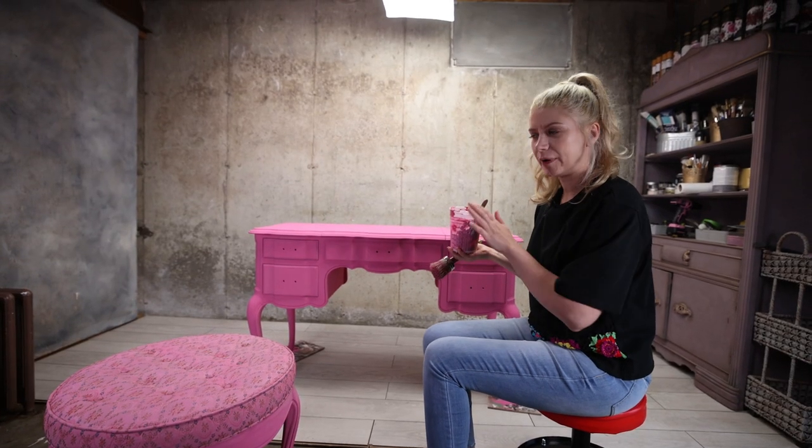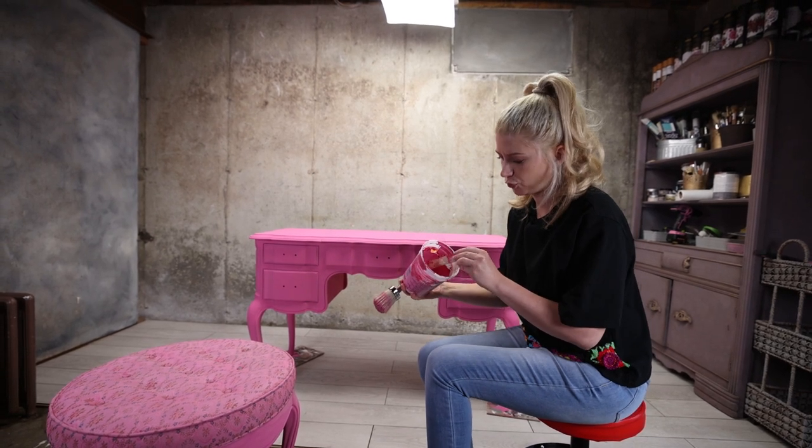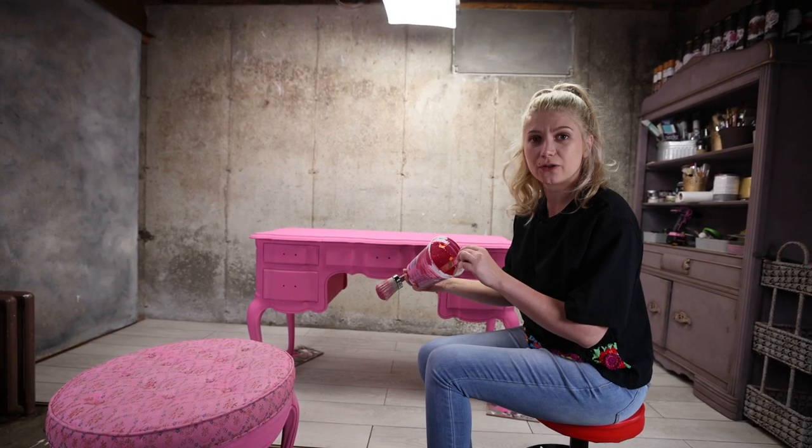Now that I'm done with the stool, my first coat is dry and I'm going to add the second coat to everything. I think I will have to mix some more paint — I have very little left here.